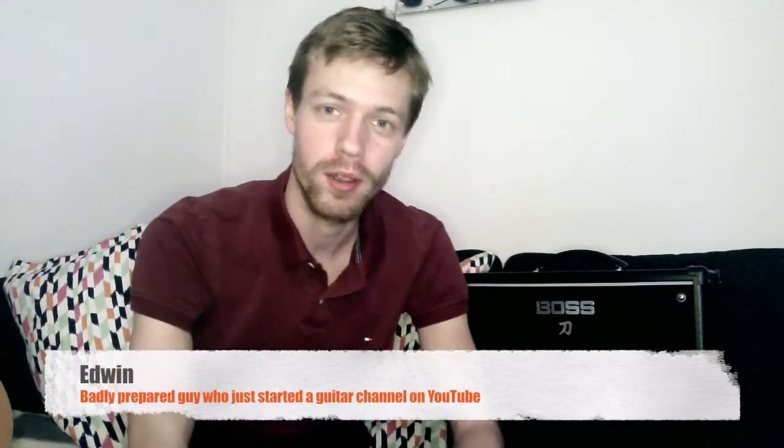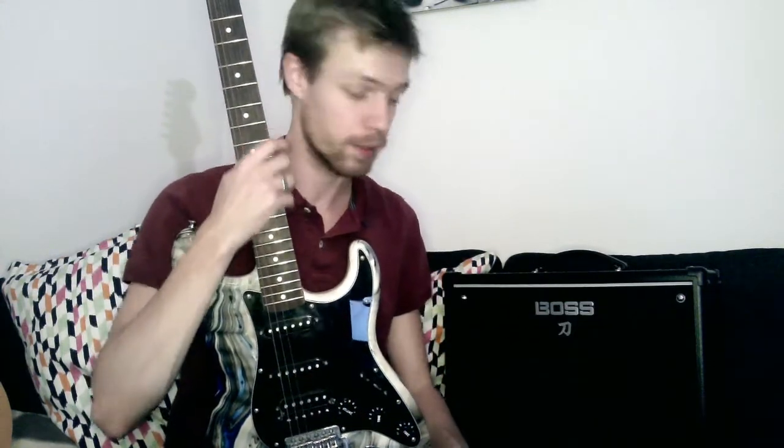Hey guys, welcome to my channel. I've been setting up this channel for a couple of days now and I was getting ready to start with something like a pentatonic scale, but then things started going wrong. I've got my amp here and an electric guitar, but small problem - I don't have a cable. I searched the entire house for a cable and was really going to record tonight, but apparently it's not gonna happen.